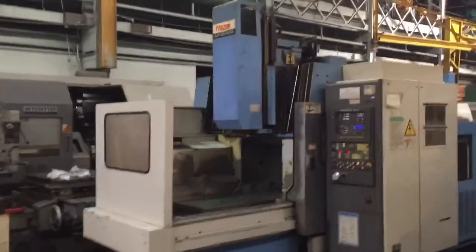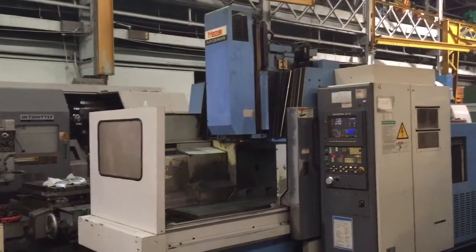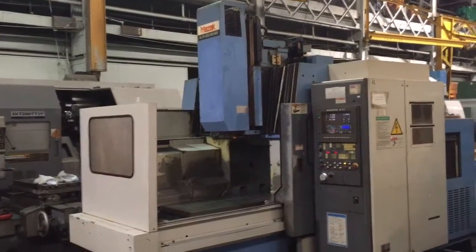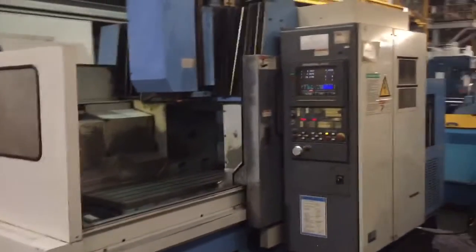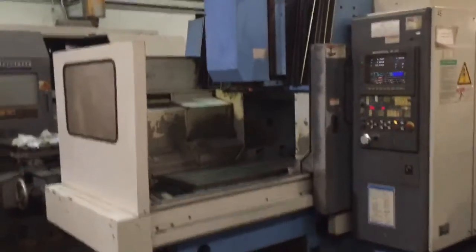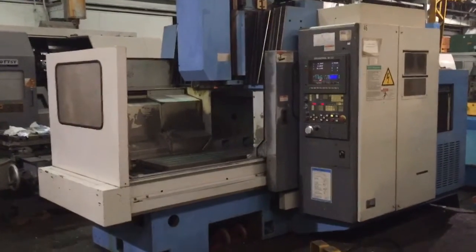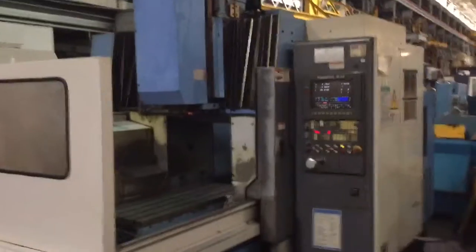We have a Mazak Vertical Machining Center, model AJV25-404N, serial number 118052. It is new in 1995. It has 39.4 inch X, 20 inch Y, 18 inch Z. It has a 21.65 table by 48.8, and it is a Gantry-style machine.